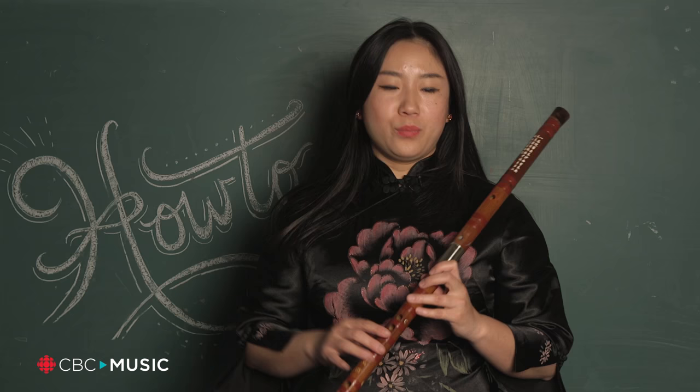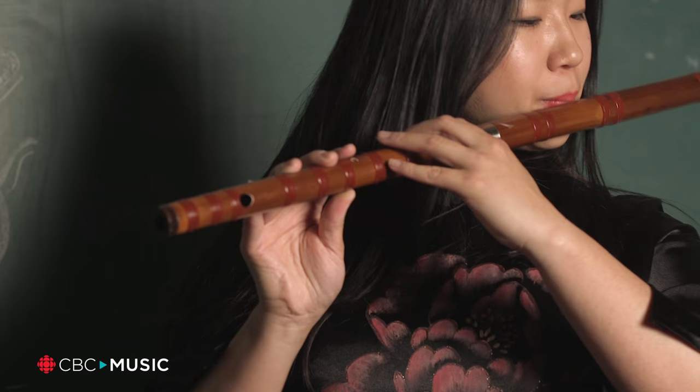When we play very fast songs, we usually use the G, A, and F keys. And when we play a slower song, we usually use C, D, and big G.